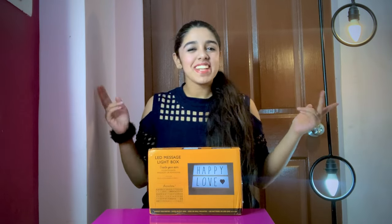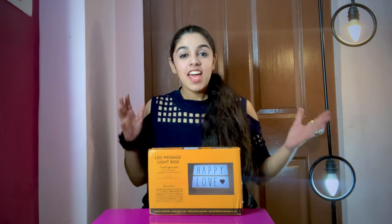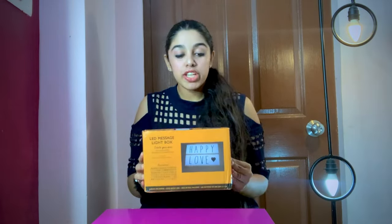Welcome back to my channel — if you are new, hi, this is Urshariya Rai. In today's vlog I'm going to be reviewing this LED message light box.